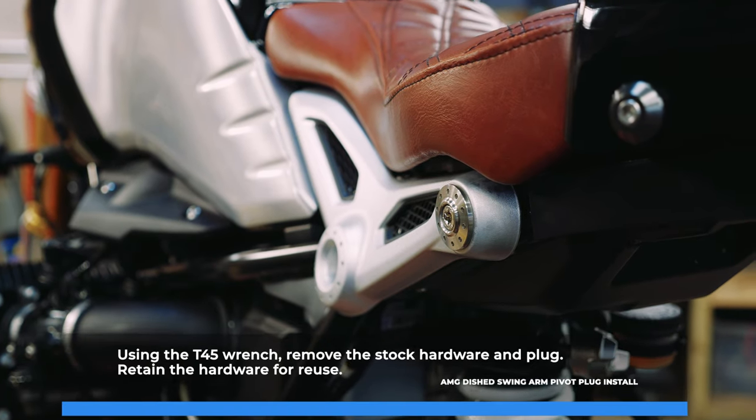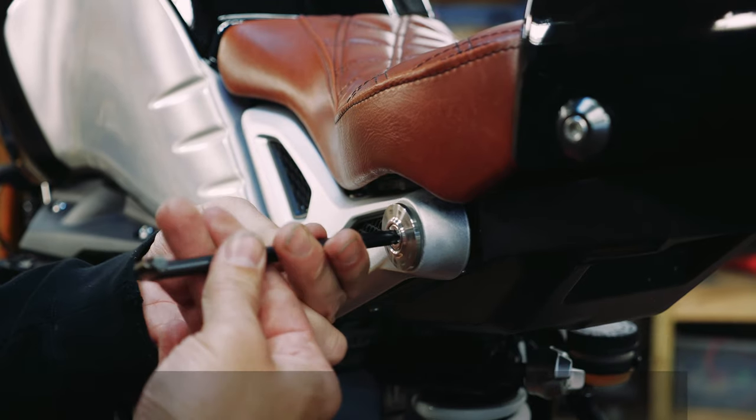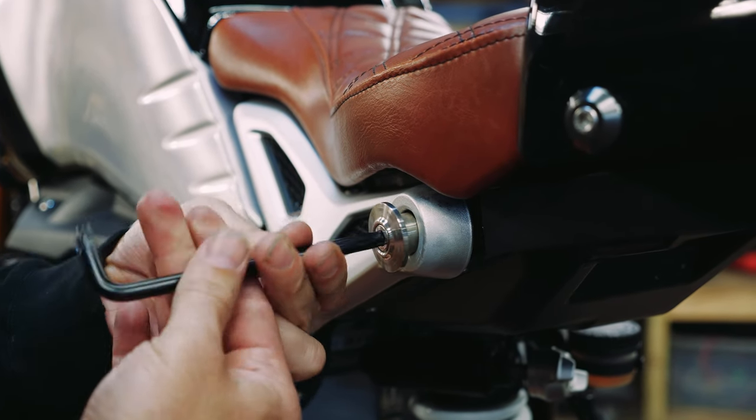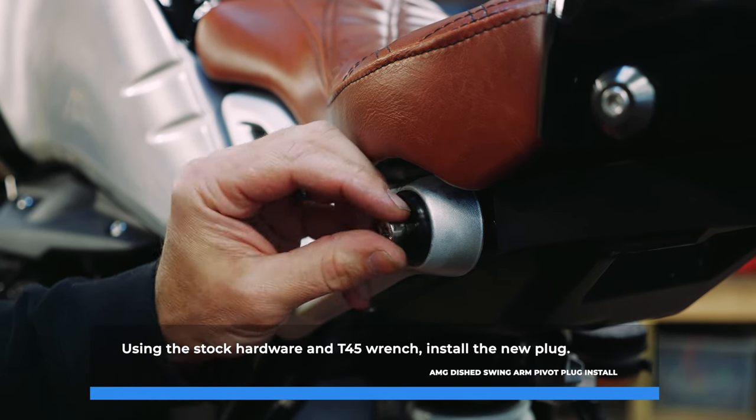On the left side of the bike, using the T45 wrench, remove the stock hardware and plug — retain the hardware for reuse. Using the stock hardware and T45 wrench, install the new plug.